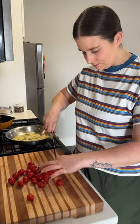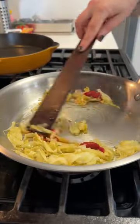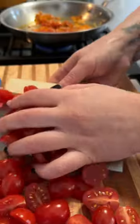I start by slowly cooking down some fennel and garlic in olive oil until it's really soft, and then I add in some tomato paste and kind of brown that up a bit along with some calabrian chilies.